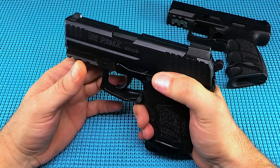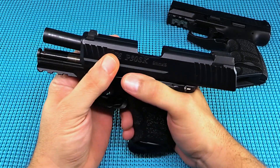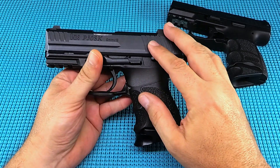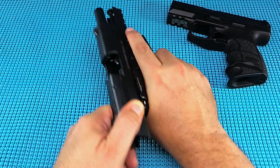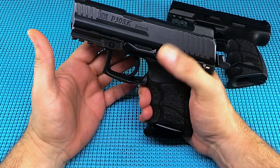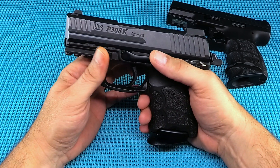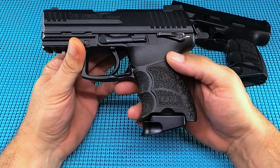The safety is very positive and ambidextrous — easy to get on and off with just your thumb. The slide and action feel great; it's not over-sprung, easy to manipulate. The slide lock is big and long, in a good position — you don't have to adjust your grip at all to drop the slide.